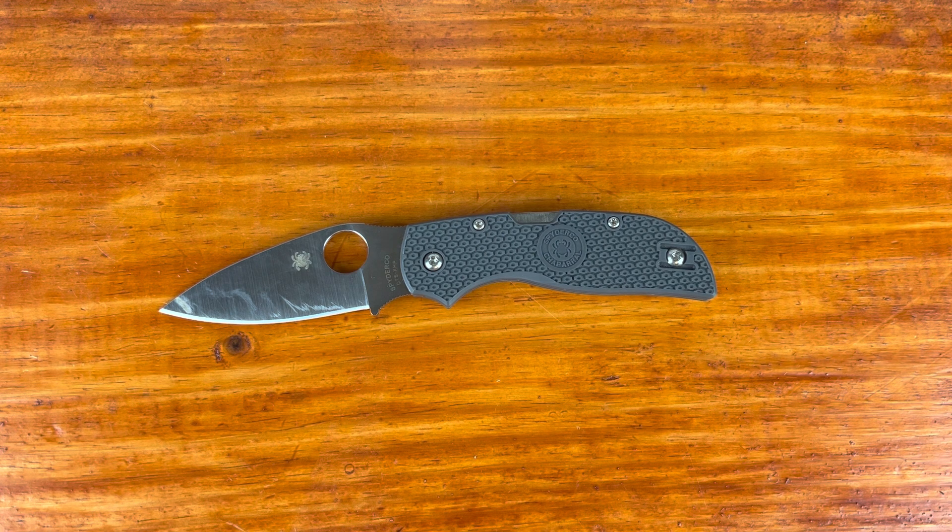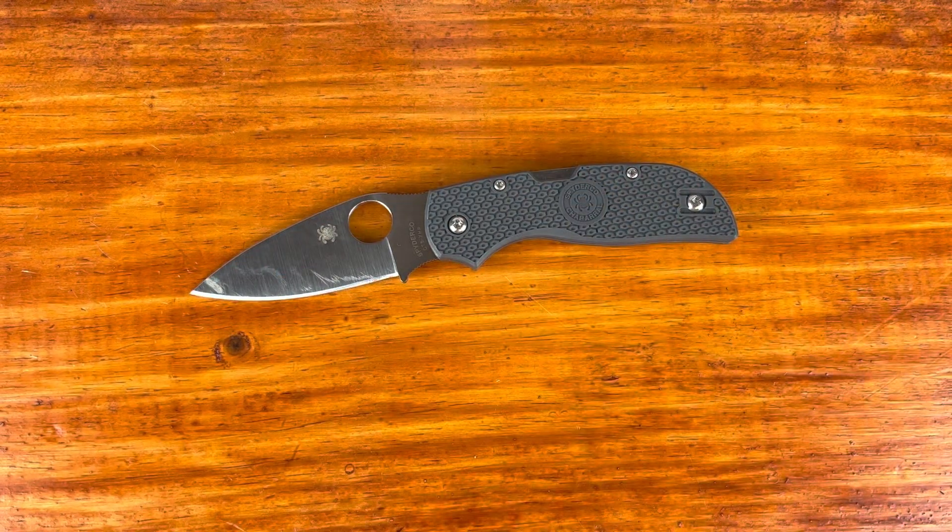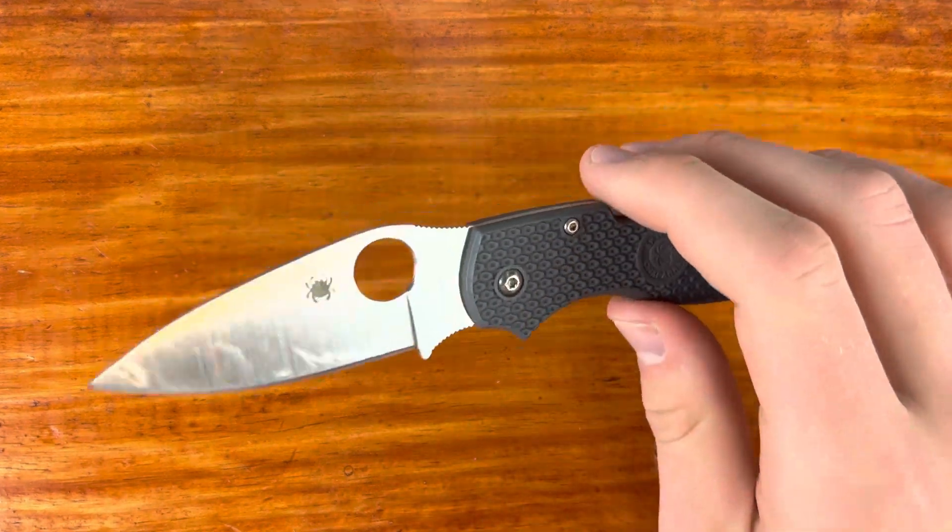For me, edge stability and ease of sharpening are probably the most important things when it comes to knife steel, along with hardness. This knife is super easy to sharpen. I haven't noticed any edge stability issues — no chipping or rolling — even with the factory edge. I'm using it on tape, cardboard, plastic, zip ties, stuff like that, so no issues. Overall I'd give the blade a 10 out of 10, maybe a 9.8 if we're talking about the choil area, but overall very good.